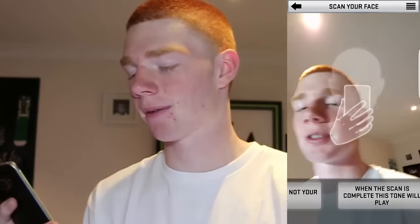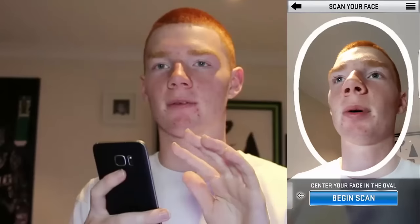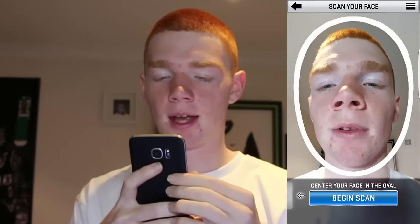It's basically giving you a tutorial, but I'm showing you a tutorial too - shout out to myself. Now you just have to put your face inside this little circle here. I'm not going to talk when doing this. When your face is in it, make sure there are no shadows, then press Begin Scan.